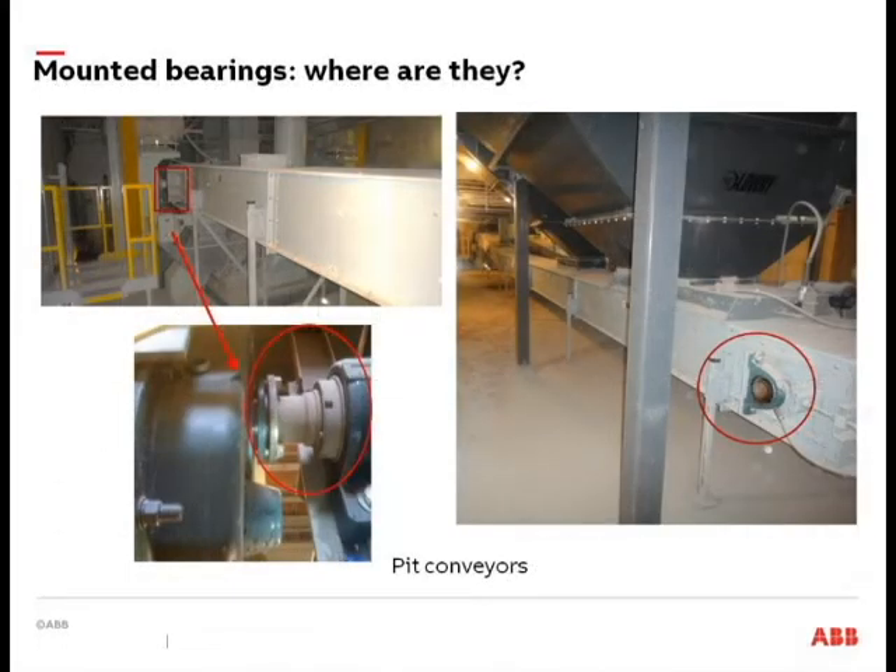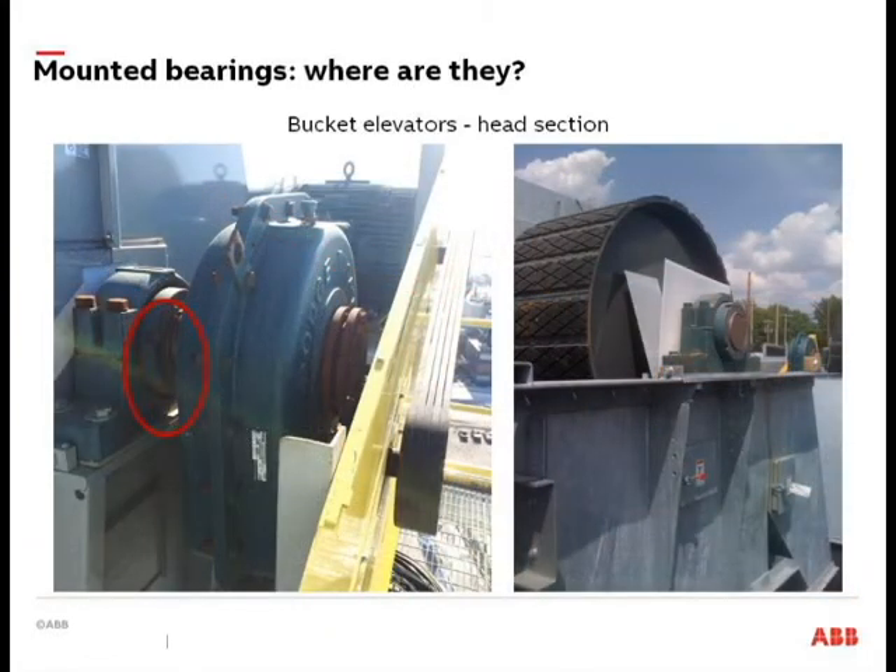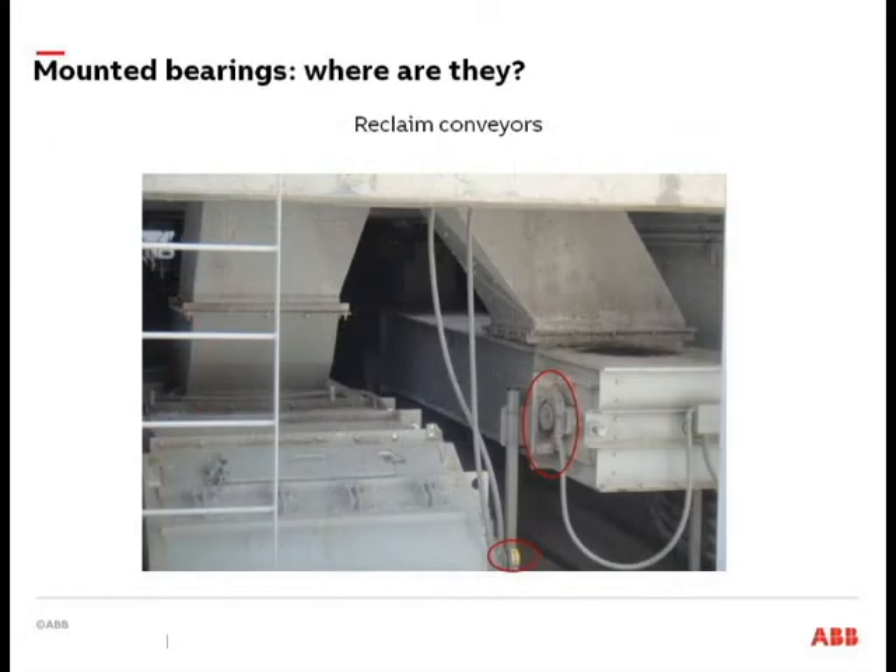Where are bearings found? These pictures probably look familiar with a lot of your operations. Pit conveyors — tail sections — you can have pillow block bearings or possibly a take-up style bearing. Up on head sections, a lot of times you'll have pillow block or flange style bearings. Bucket elevators — big bearings when you get up to the top. Reclaimed conveyors — underneath — pillow blocks or maybe a wide slot take-up style bearing on a take-up frame.